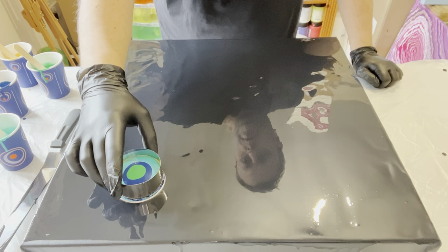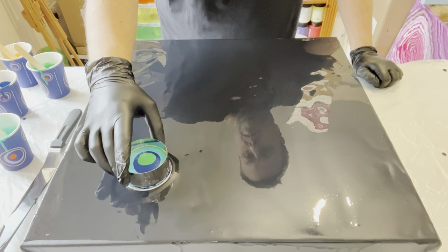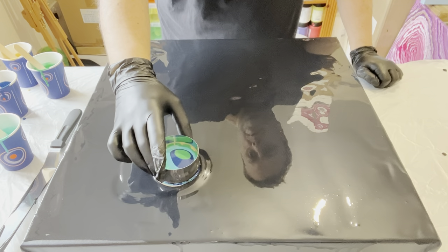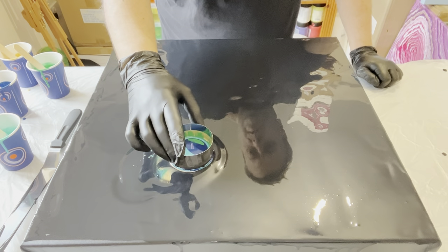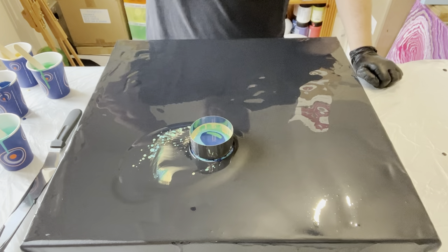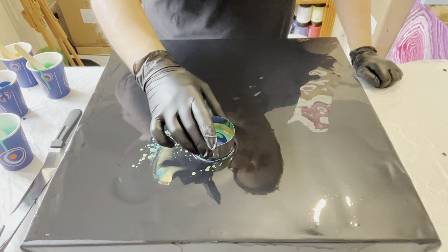I'm going to gently lift the cup as I travel it across the canvas. The colours will come out through the bottom, through the black, and hopefully pop up out of the black. Wow — as you can see, some of those cells are already forming. Look at those — some of those cells are already forming.